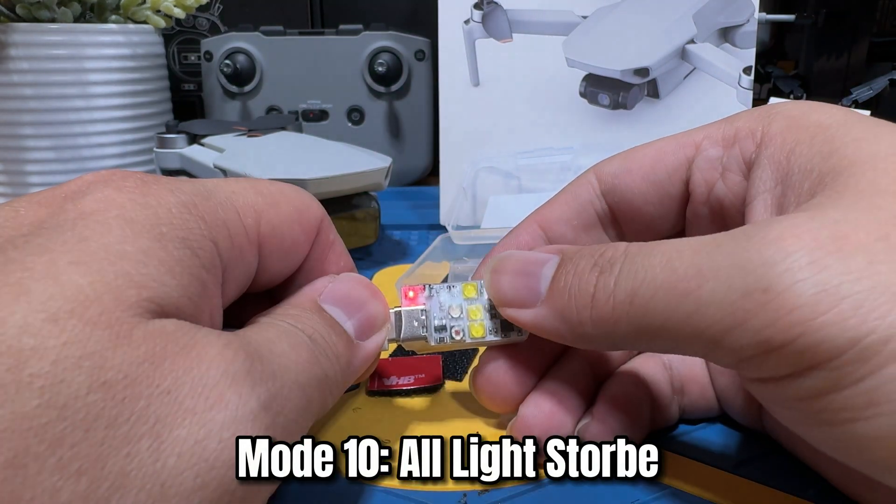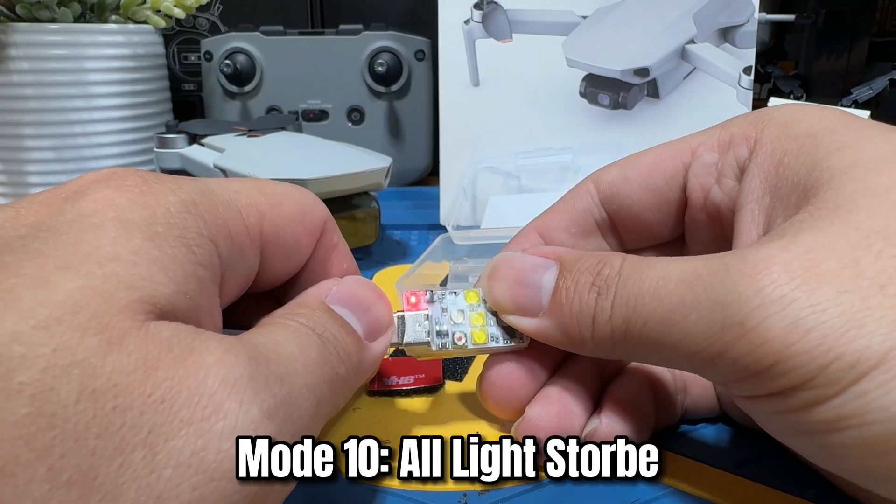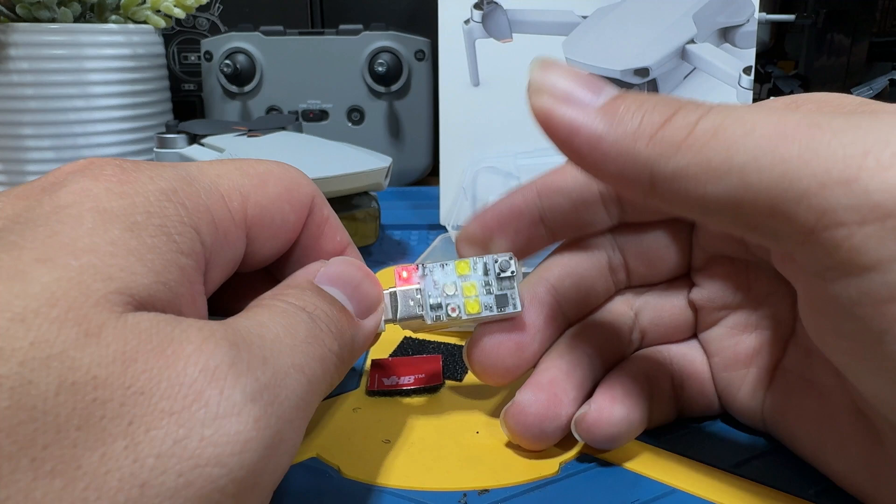The next one is all lights strobing simultaneously. And if you want to turn it off, all you have to do is long press the button and it will power off.